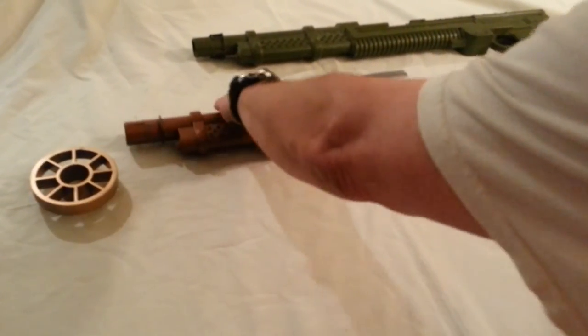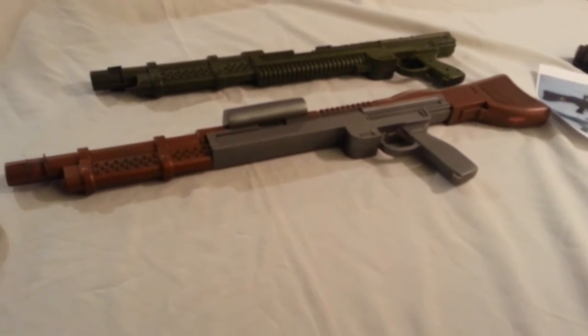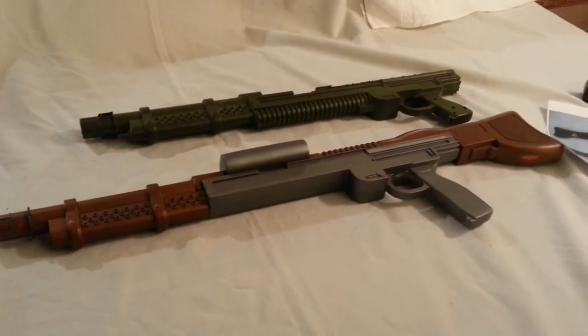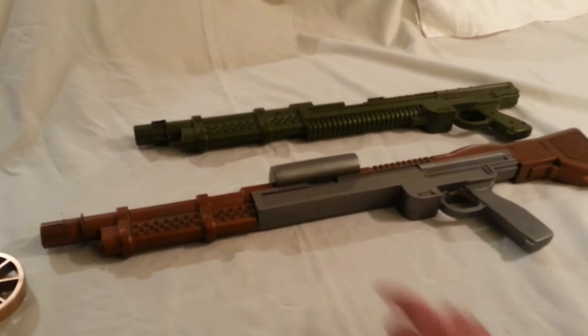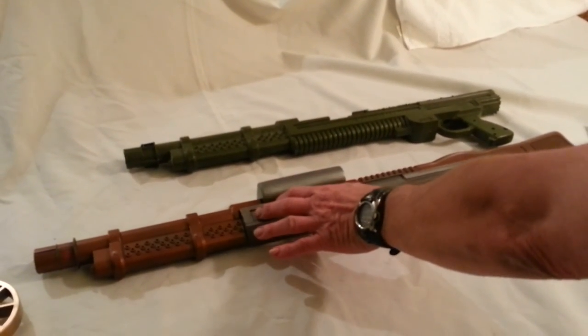When all of this is put together — and I have to tell you, it takes a lot of time to put this stuff together. There's no joke about it. Each part has to be seamed up, the power pack has to be put together, and right now we're using magnets to keep it together.